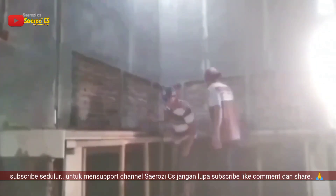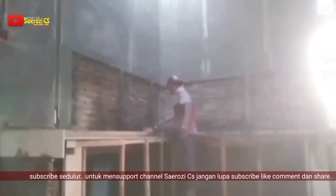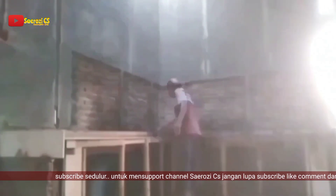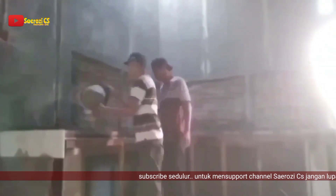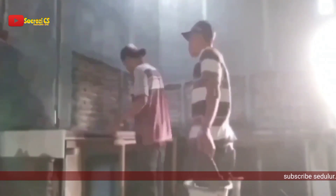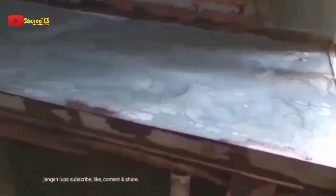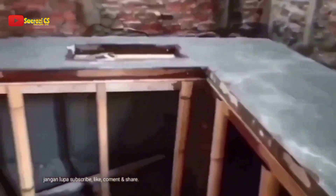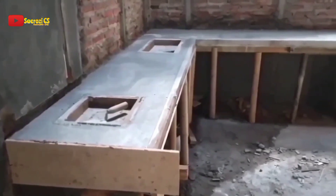Sudah bagus untuk ukuran semen, koral, dan pasirnya. Sudah bagus. Oke Sobat, untuk pengecoran sudah selesai dan kita tinggal meratakan saja ya Sobat. Kita tidak memakai kasutan atau gosokan.